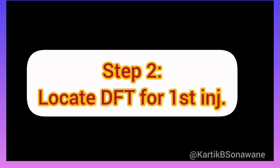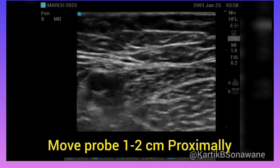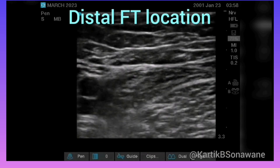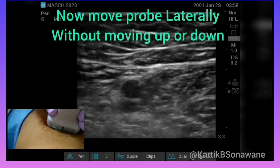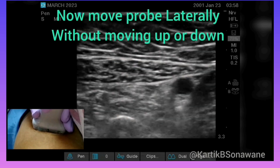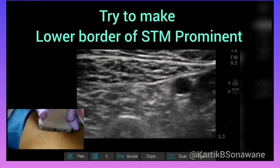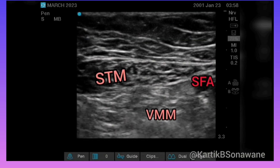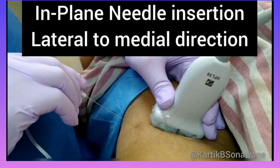To locate the distal femoral triangle region, the probe is moved 2 cm proximal from the apex of the femoral triangle. It can be appreciated by seeing the medial border of the sartorius and adductor longus muscle 2 cm apart. Once the desired point on the thigh is marked, the probe is moved laterally without moving up or down. After making the lower border of the sartorius prominent, the hyperechoic saphenous nerve and nerve to vastus medialis can be identified lateral to the superficial femoral artery.